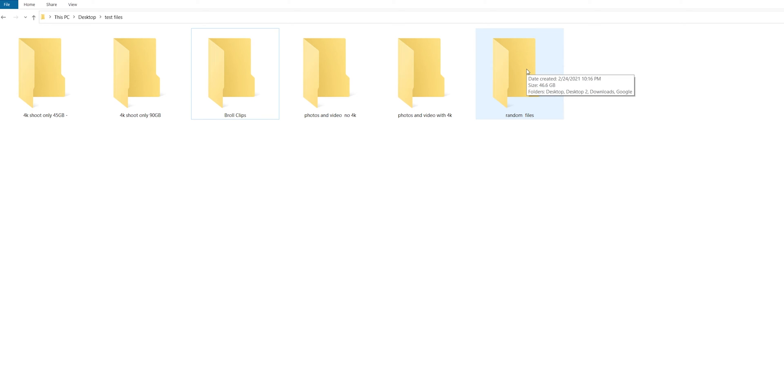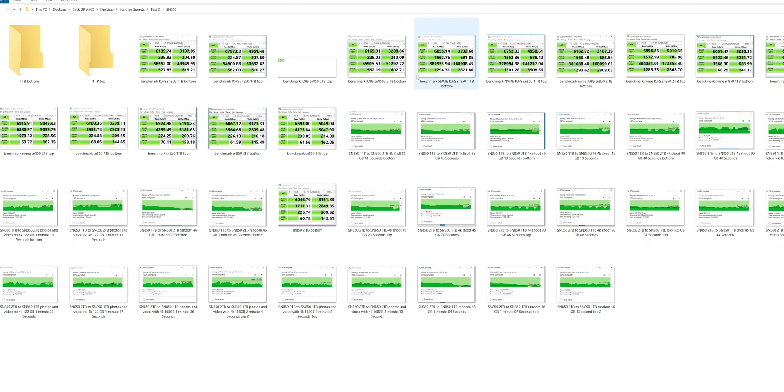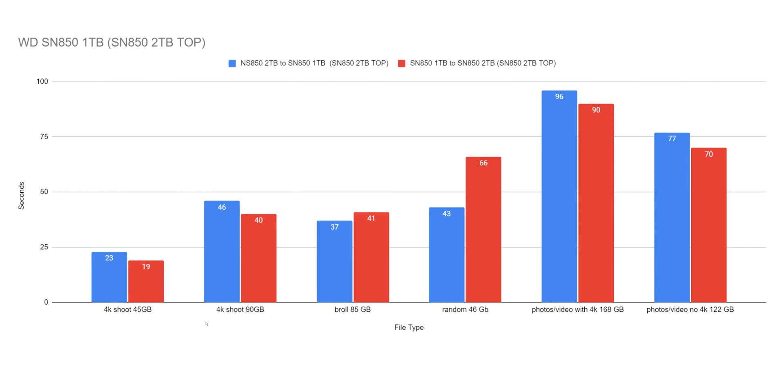We did a lot of tests. We did two sets of tests with our motherboard because we found that the top M.2 slot was running a little bit faster than the bottom one. The top one probably affects most motherboards because it runs right to the CPU, where the bottom one runs to the chipset. Apparently ASUS is working on it, but it is a little bit slower. I wanted to make sure I was checking my data and that the data was still consistent.